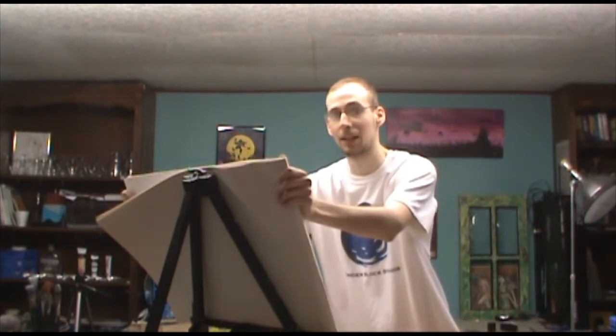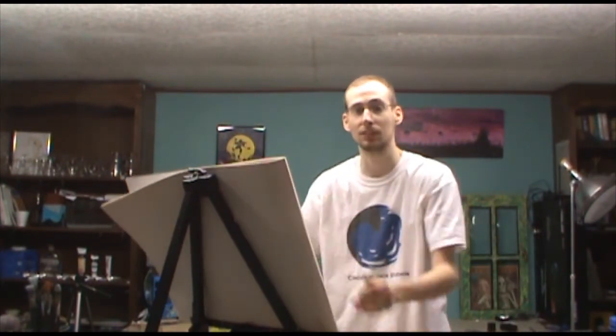Keep in mind, however, that if you're going to be using a large canvas on an easel, it's important to have either an A-frame or an H-frame easel, especially when the canvas goes out and beyond. At that point, it's going to wiggle a little bit and not be quite as supportive.